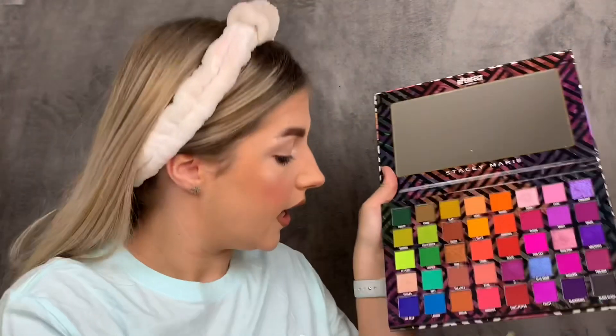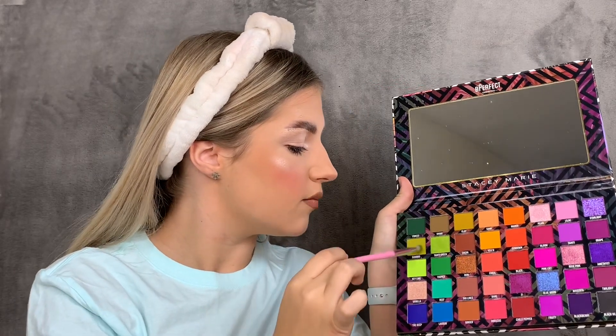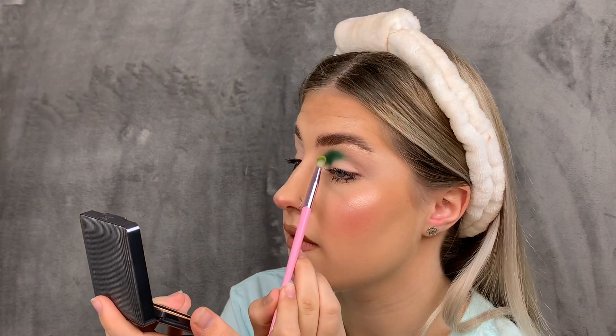I'm going in with the shade Bamboo. I'm just going to coat that onto my brush and tap off the excess because there is a little bit of fallout with this shade, but it doesn't really matter. We are going to blend Bamboo on top of the shade Forest.